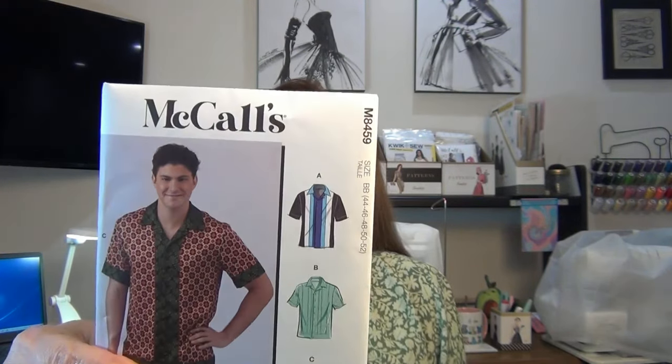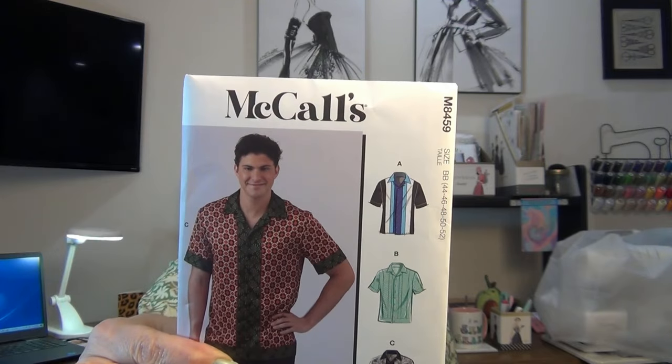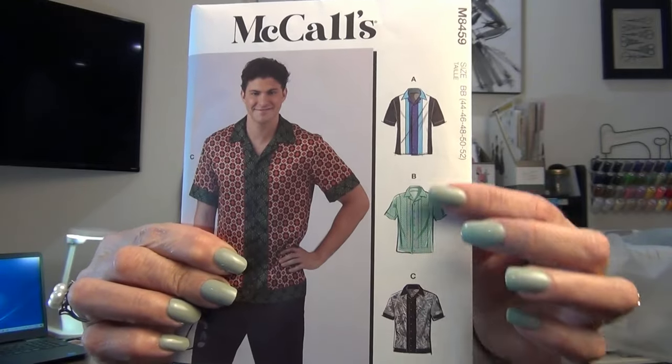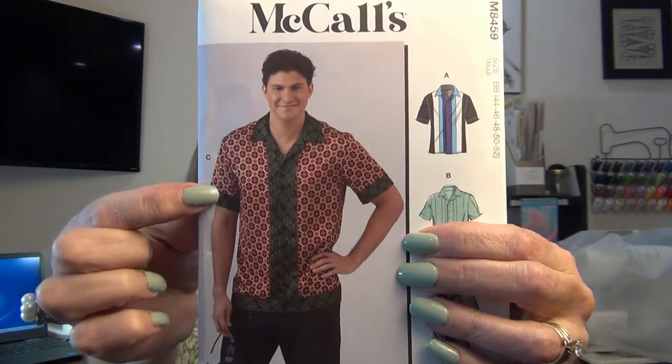The next pattern is a men's shirt pattern, M8459, rated as average. I normally make men's shirts in New Look 6197 — I've mastered that one, made the men's and women's shirt multiple times. But I picked this one up because it has various layouts with different trim colors. Look at that placket and collar — I just like the variety in it, and Tom would love it too.